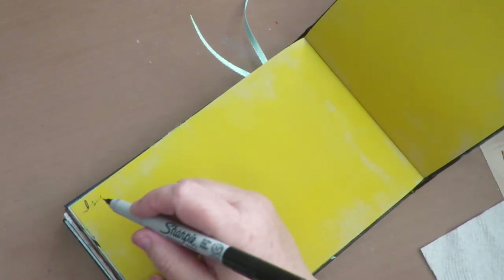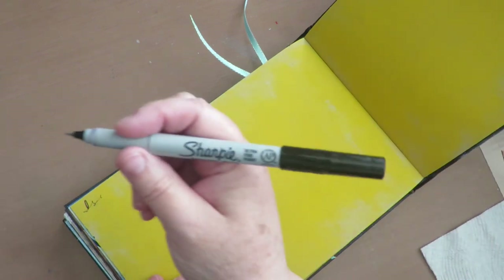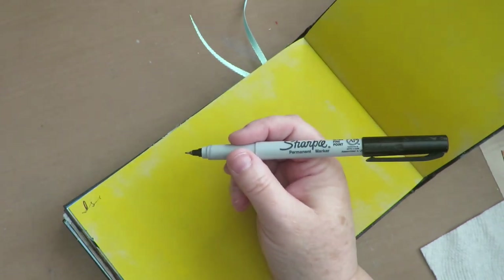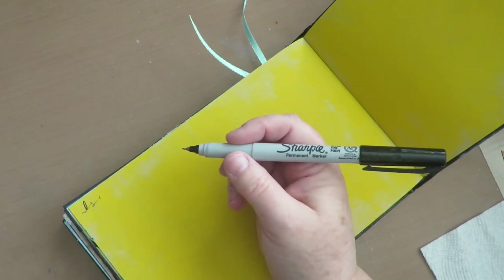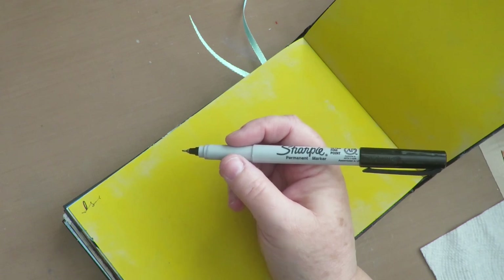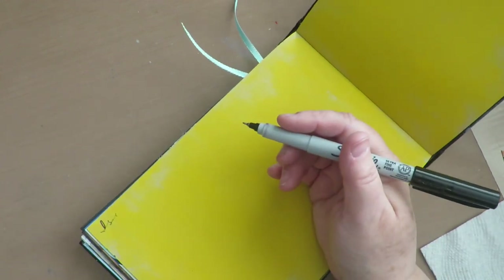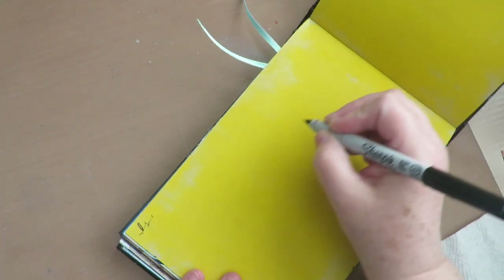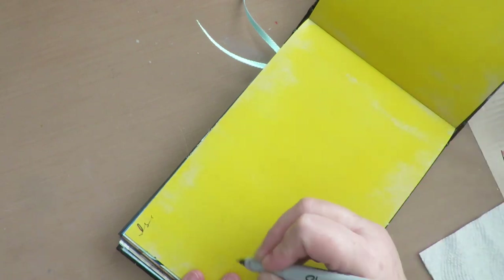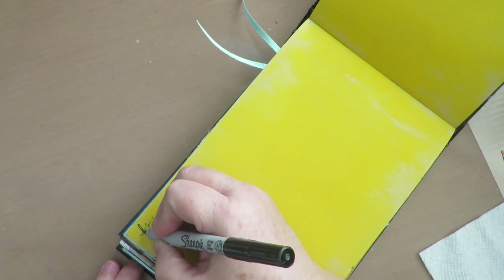I'm using song lyrics in continuous writing for the backgrounds for both pages. I'm using a Sharpie because it's permanent, and when I put something over it like matte gel medium or any type of medium, it's not going to smear. You don't want to use a Posca pen or anything that is reactivated with wet mediums because your words will smear unless that's the look you're going for. Continuous writing means connecting all the words together without lifting your pen, just writing continuously back and forth. I'm going to start putting down the lyrics to my favorite U2 song.